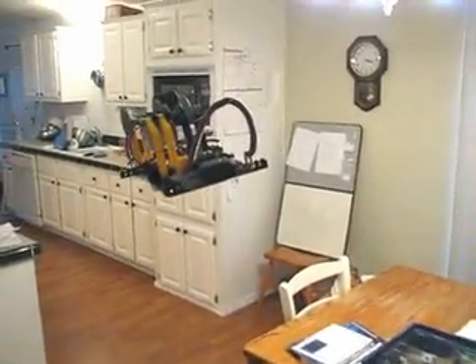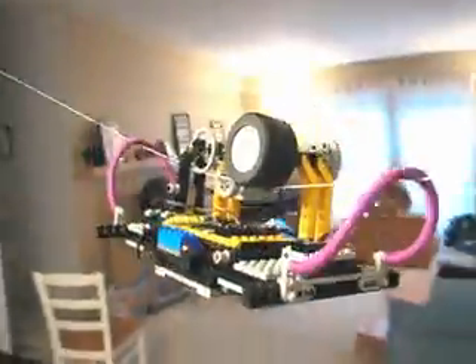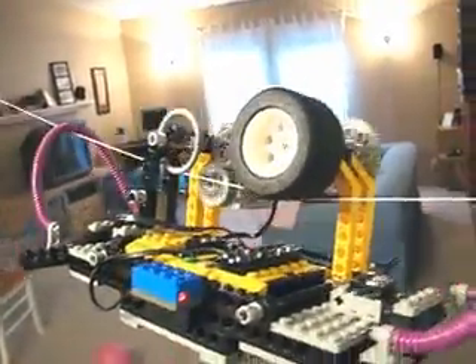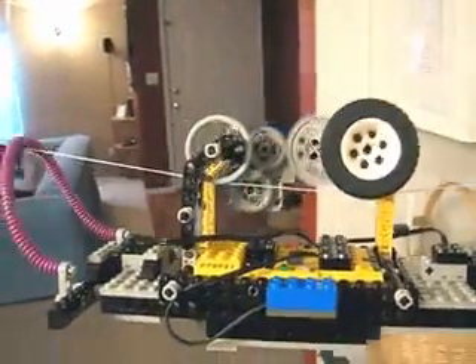So explain the programming. It is quite easy. What did you program it to do? I programmed it to sense a sensor light, and then at its next stop it quits the program.